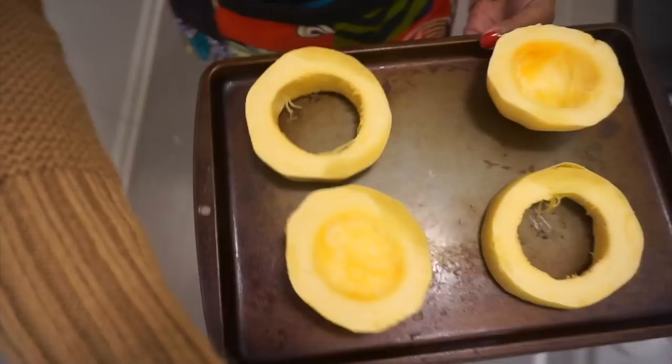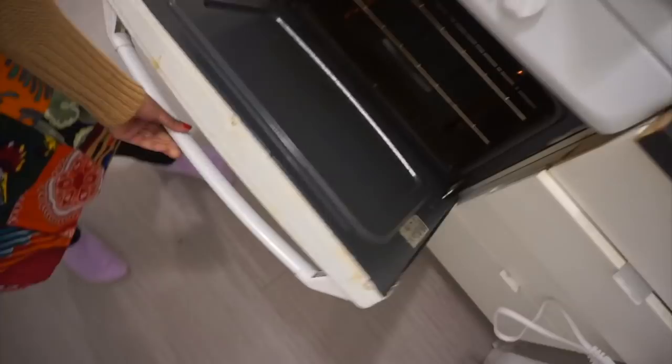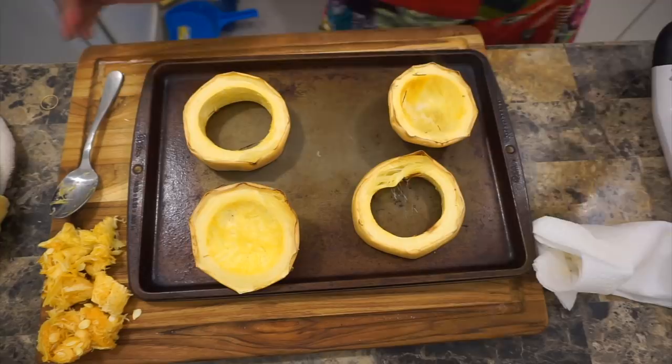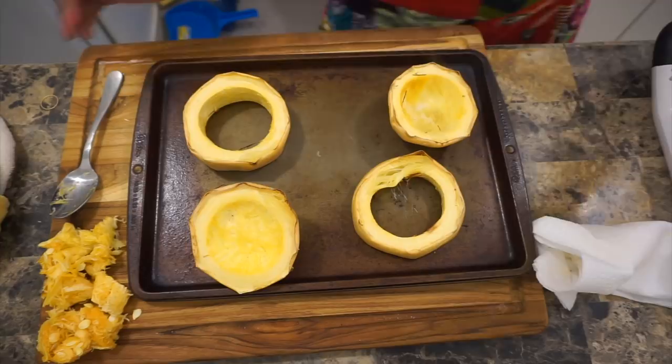Look at all this moisture. Then you want to take your paper towel and just wipe off the excess salt as well as patting it dry from any moisture. Transfer it to a baking sheet and put it in a preheated oven of 400 degrees for about 35 to 50 minutes depending on the size of the squash.